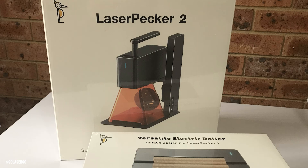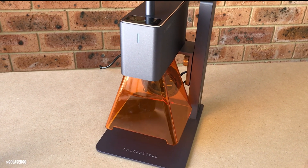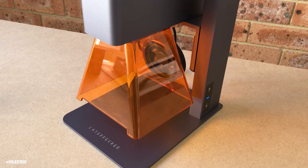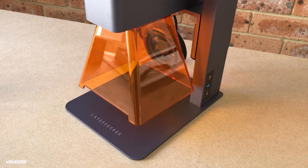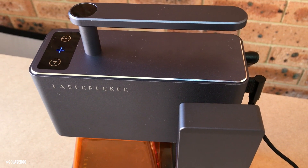Hi, I'm Wanda from Go Laser Go, and welcome back to the channel. Today we've got something pretty cool to talk about — it's the Laserpecker 2 laser engraver. This is a portable handheld laser engraver and we're going to dive into the nitty-gritty and see how this little laser machine holds up in the real world. So grab a coffee and a snack and let's get into it.